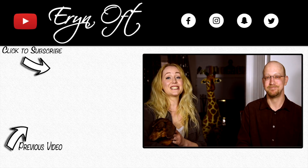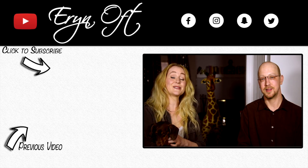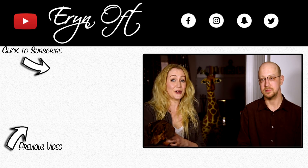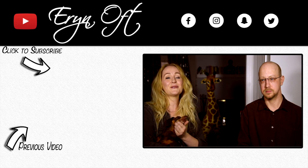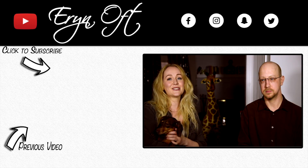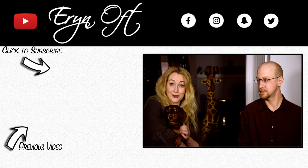If you guys enjoyed this detailed discussion about my Heckel bassoon, bassoons in general, and add-ons you can have done on your own instruments, be sure to give this video a thumbs up. If you want to make sure you don't miss any future videos, click that subscribe button. I will see you next time — and Coco will see you too! Bye guys!